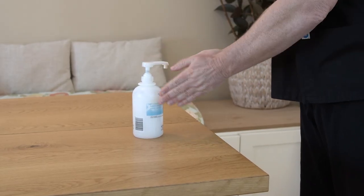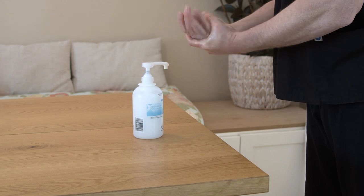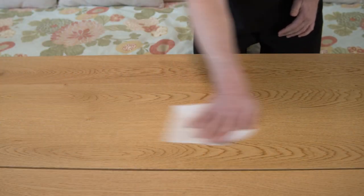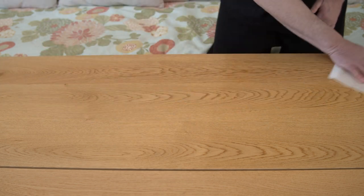To give a treatment, start by cleaning your hands with soap and water or alcohol-based hand gel. Clean your work surface with soap and water or a disinfecting wipe.